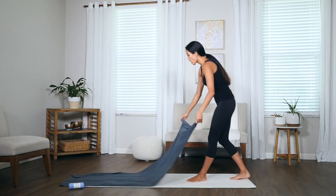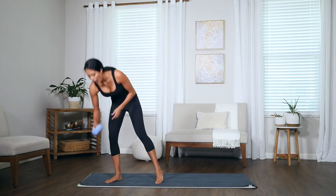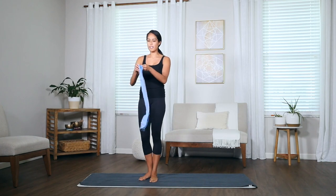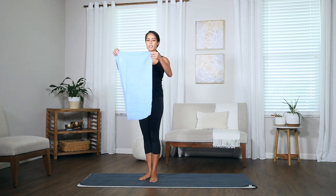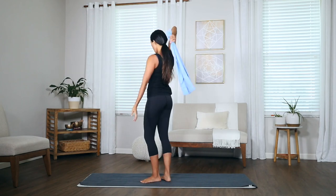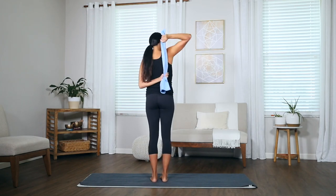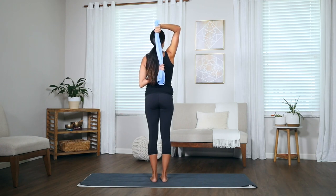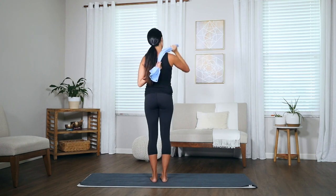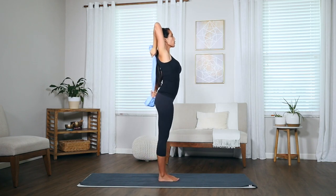Now you can use a regular yoga towel, but I'm also going to show you how to utilize the Shandali hand towel for our practice. It's a little bit smaller, which helps for things that don't need as much length — like grabbing the arm in the back and using this towel to pull deeper into the stretch, opening up the shoulder in each direction.